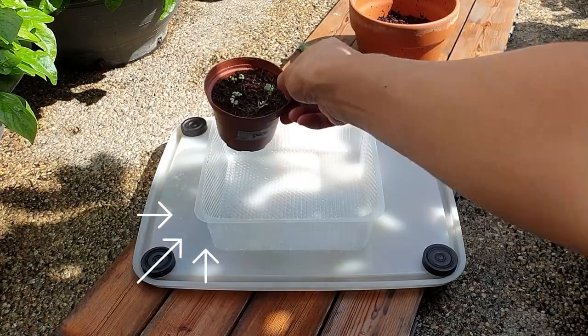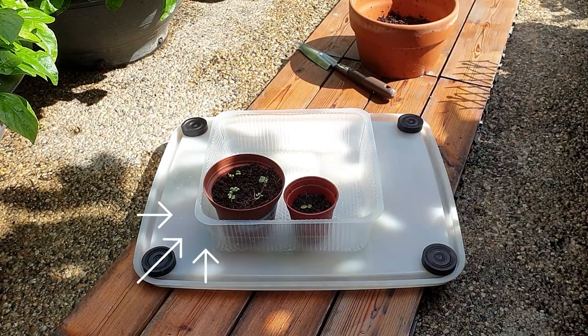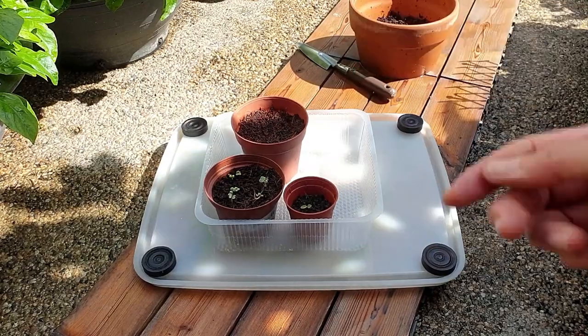You can add a tray to hold all your seedlings together and place them in like this, so it will be easier for you to move your pots around.